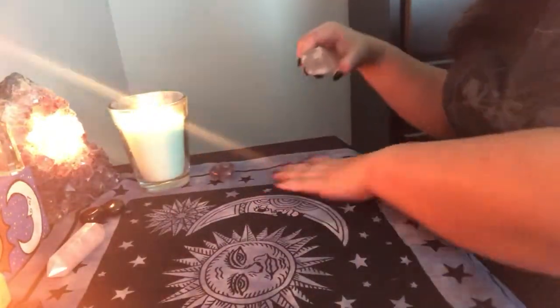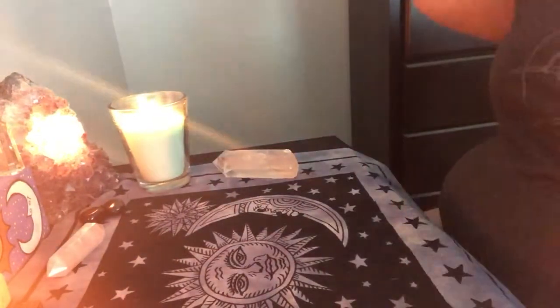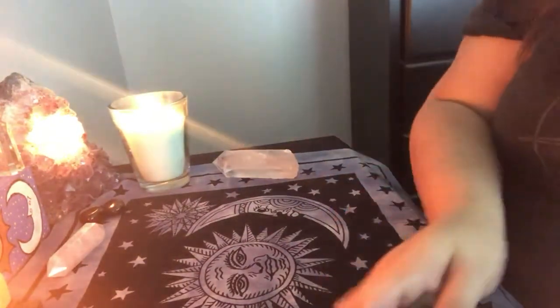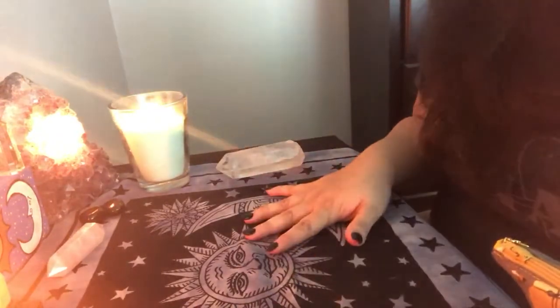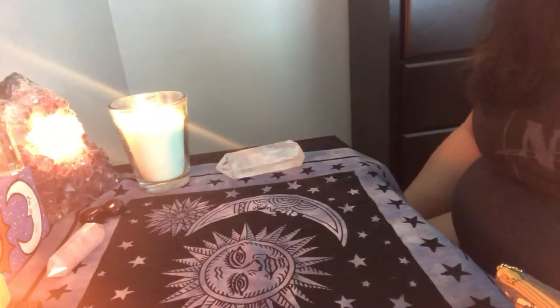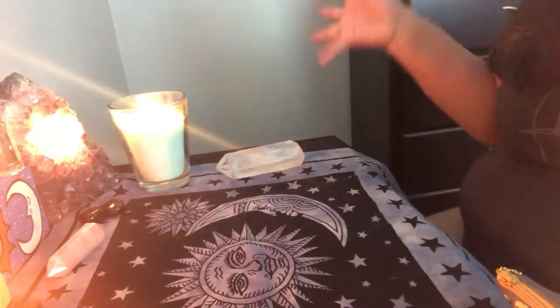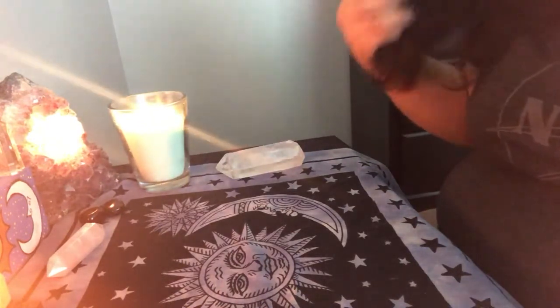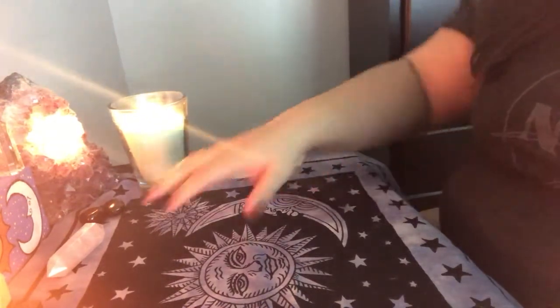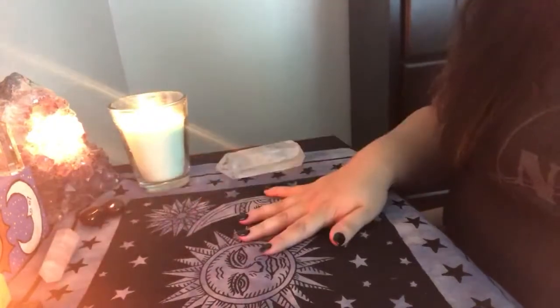Hi guys, Rose here with The Cackling Moon. I really wanted to show a little special something that is going to be available in the next coming days — sometime this week, anticipating Wednesday or Thursday-ish. I'm going to be collaborating with another creator, and she goes by Moonlit Fae.